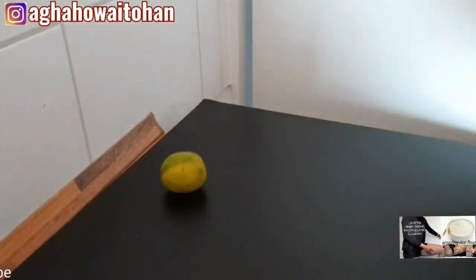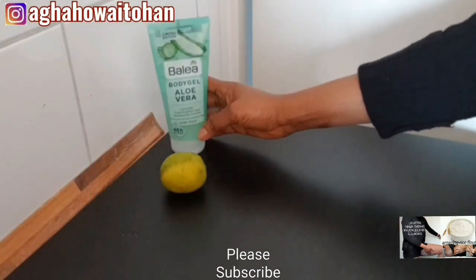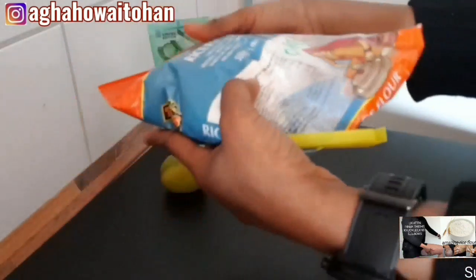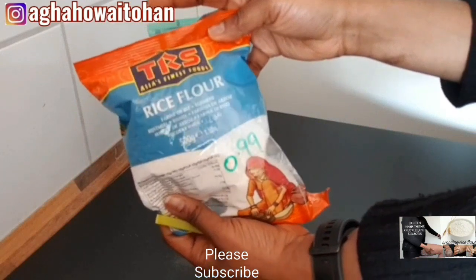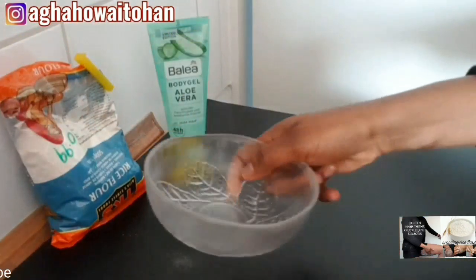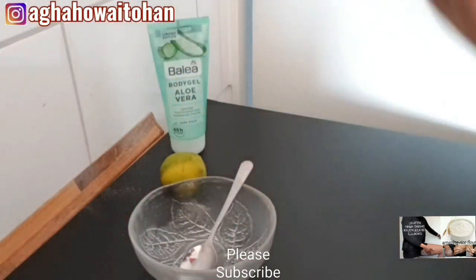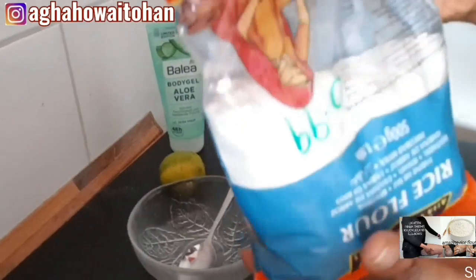I will be using lime, aloe vera gel, and rice flour. If you can't find rice flour, you can also use baking soda, but I prefer to use rice flour because it is very good when it comes to lightening up the skin. If you want your skin to lighten, it is good to use rice flour — believe me, it works really good.